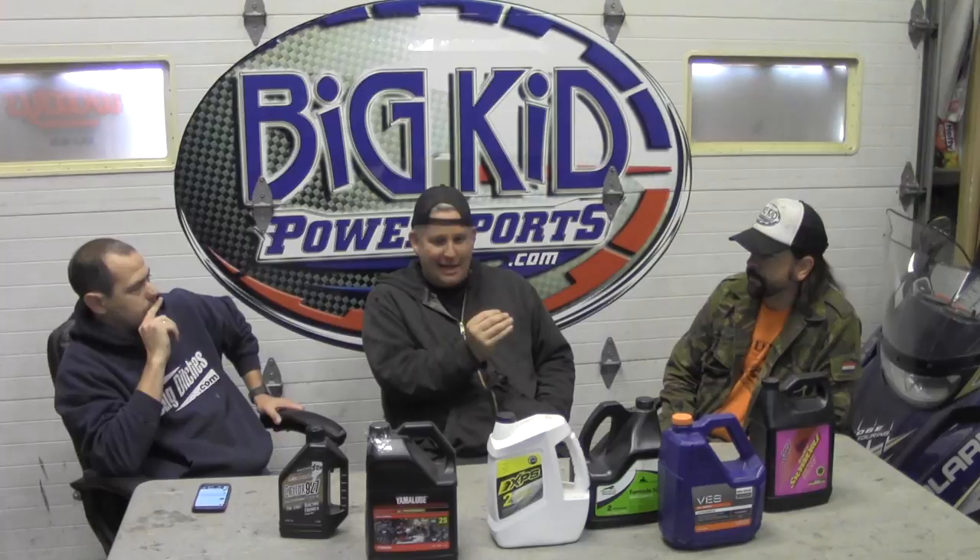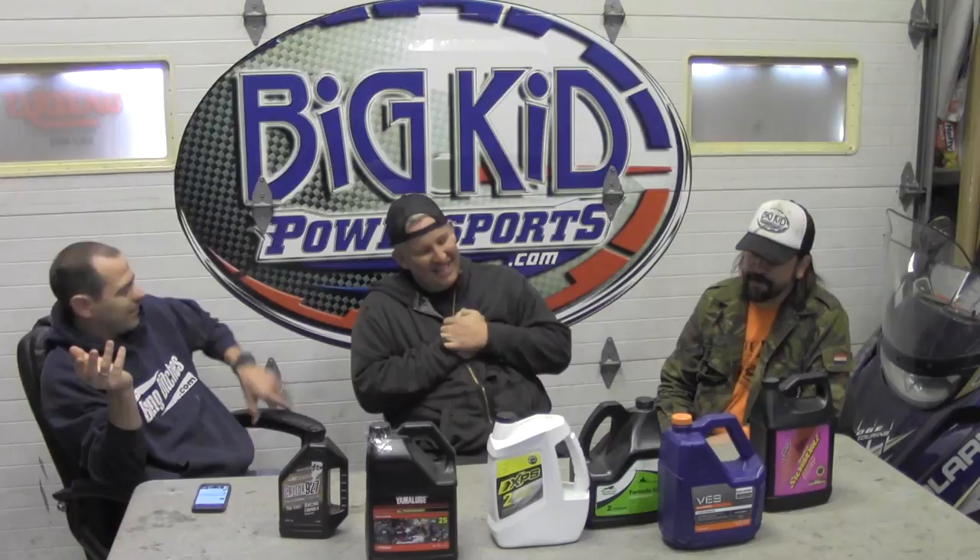I've never really had someone convince me — I used to run Amsoil, then on a trip I filled my tank with Klotz and my motor blew. Someone may say that, but in my head, if the motor blew three tanks later, anything could happen in three tanks. Klotz wouldn't be in business if that were the case. I would agree with that.